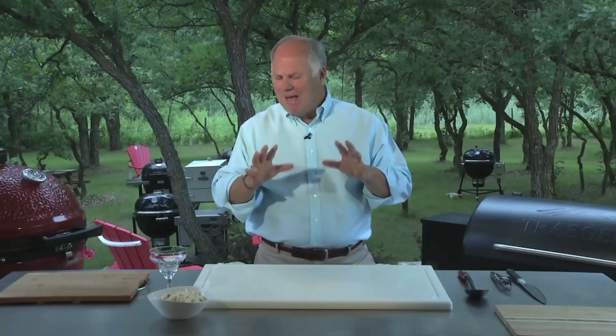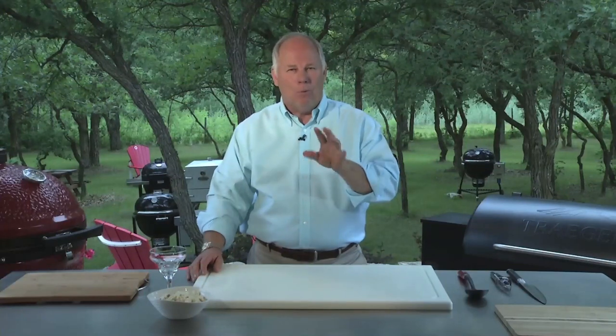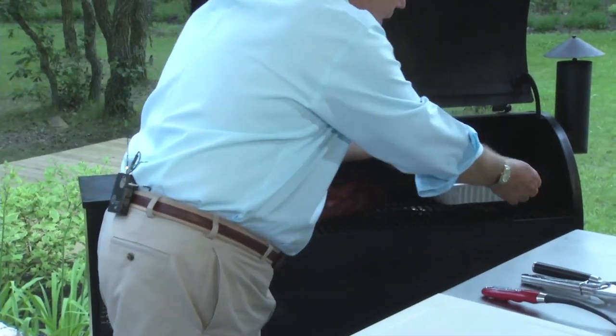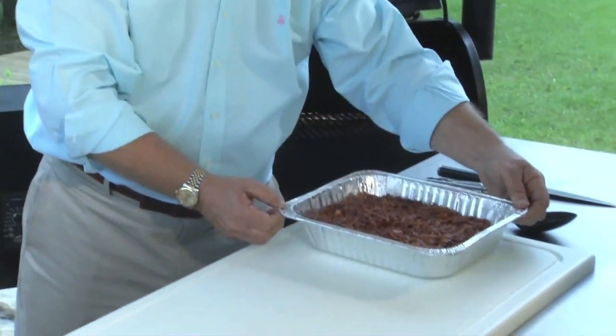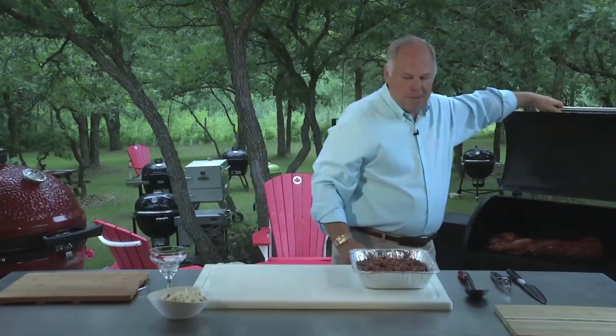It's been two hours since we made our fabulous beans out of leftovers and got those on the smoker. Now it's time to go to the smoker and see what our product looks like. I can tell by looking that these beans are ready. They're going to be a little warm on the side, so be careful at home. Look at this — beautiful beans. We've had our pork loin on for about an hour, so we're going to let that soak up some more smoke and concentrate on these beans right now.